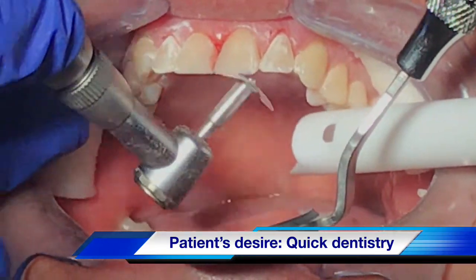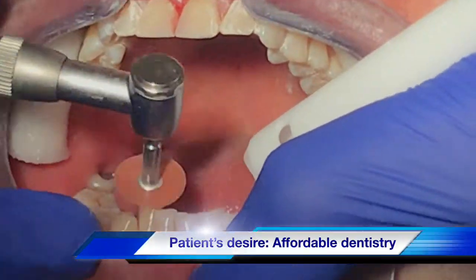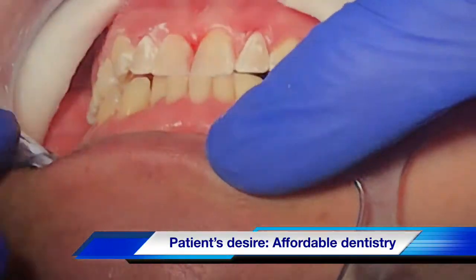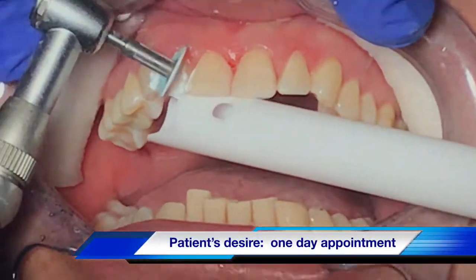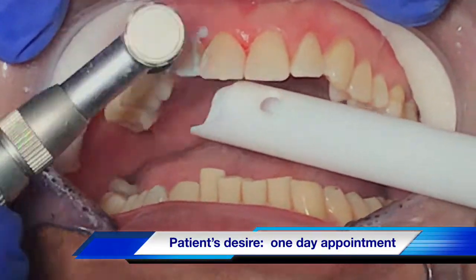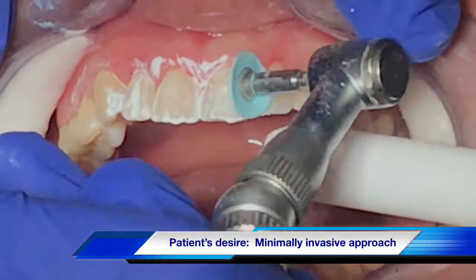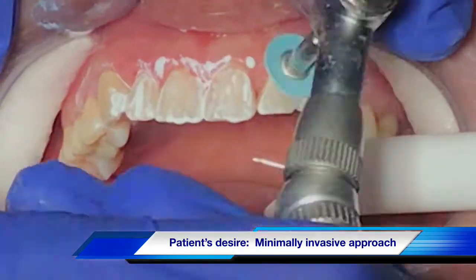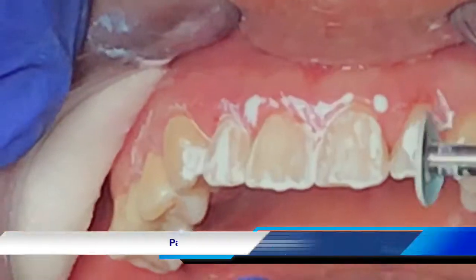She wanted to get something done for a very special occasion in her life, so we had to get it done in one hour or less. I barely numbed the patient — just a very little on teeth 8 and 9 to begin with — and started and finished those two teeth.